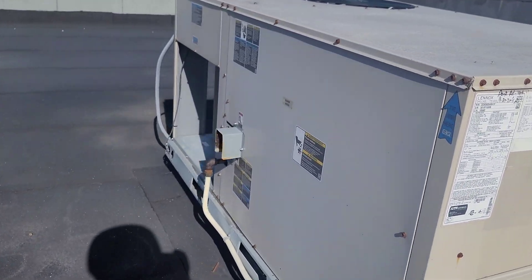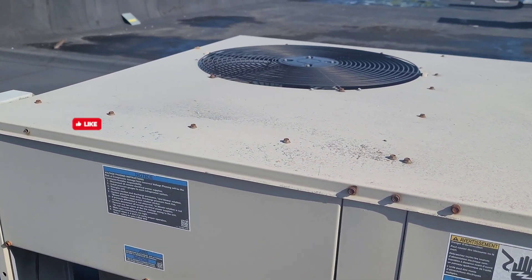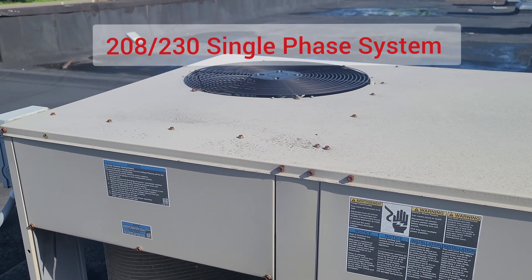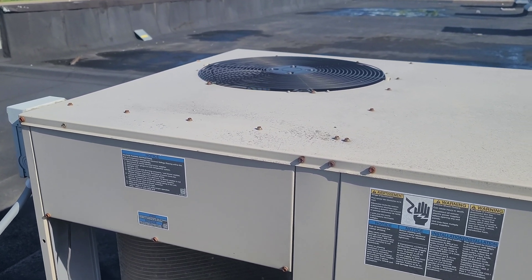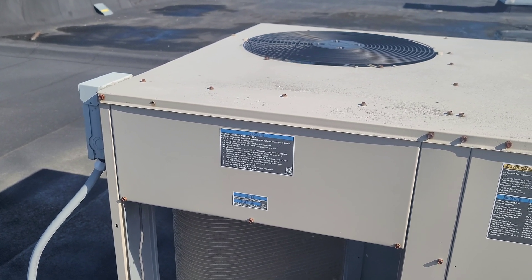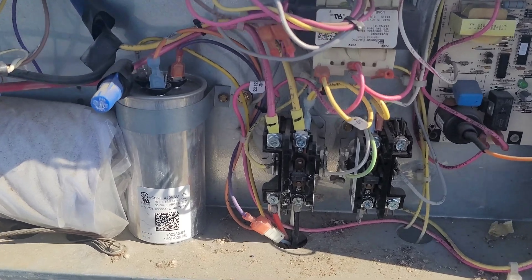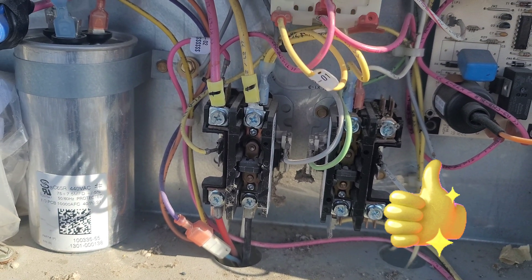This is a 2013 unit. Moving around, we know the condenser fan is working, which means we have proper high voltage and low voltage. We're going to open the electrical panel and check if the compressor contactor is on. The contactor is holding, meaning both the blower and the compressor are energized.